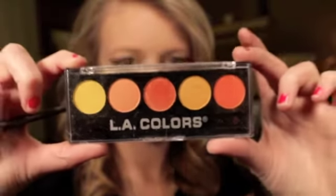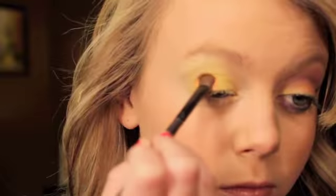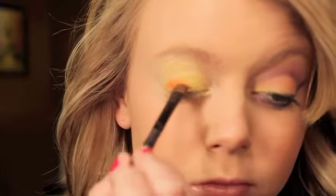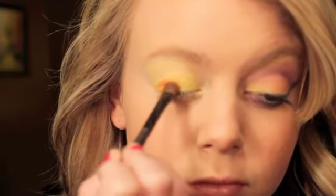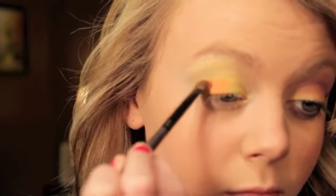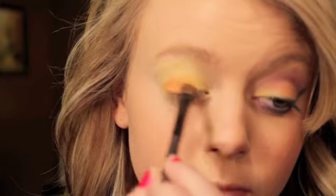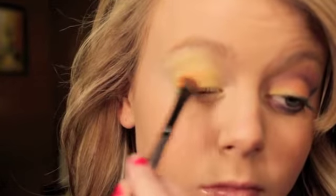Now I'm going to use this LA Colors Palette, and using the bright orange on the end, I'm just going to pack this all over the outer half of my eyelid. I'm going to make sure this color is really bright as well. Also do not forget to blend this into the yellow because I don't want to have a really harsh line — I just want it to look like it is cascading from yellow to orange.